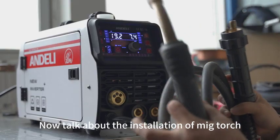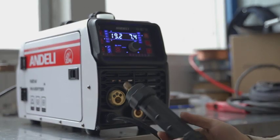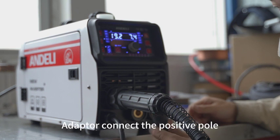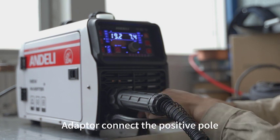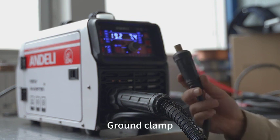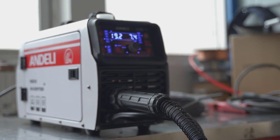Now let's talk about the installation of the MIG torch with gas. Connect the adapter to the positive pole. Then connect the ground clamp to the negative pole.